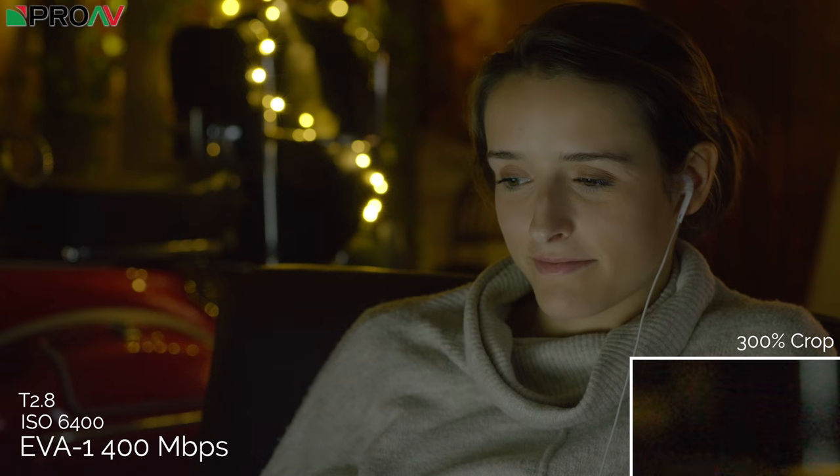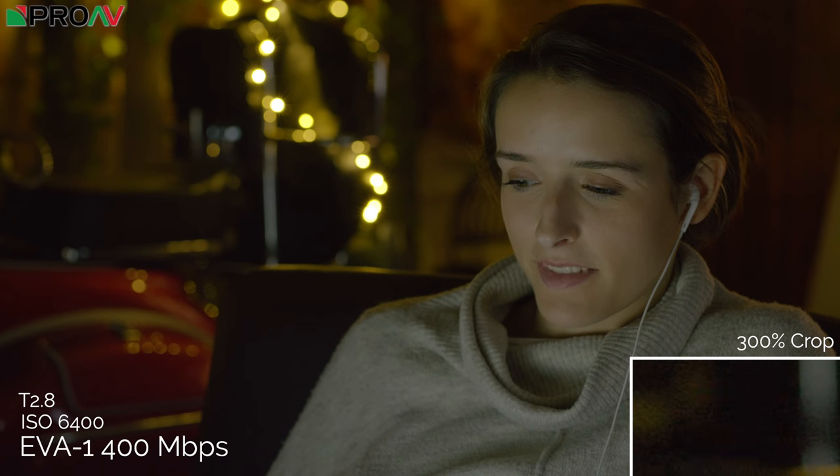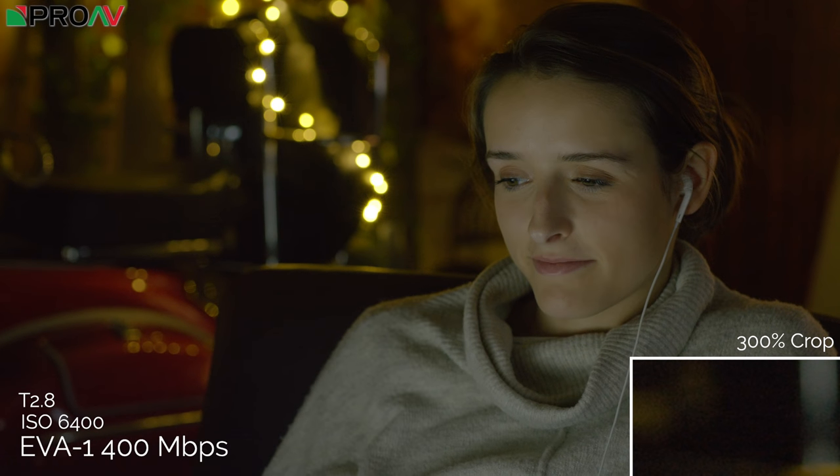Looking at the EVA 1, that green tint from previous tests is immediately noticeable — and more pronounced at higher ISOs. This can be cleaned up with an ACES workflow or Panasonic's lookup tables, but straight out of camera it's very obvious here. Noise levels aren't that great either — there's quite a lot of noise and some horizontal banding. Without noise reduction turned on in camera, cleaning up in Resolve might help, but straight out of camera it isn't looking as good as some of the other cameras.